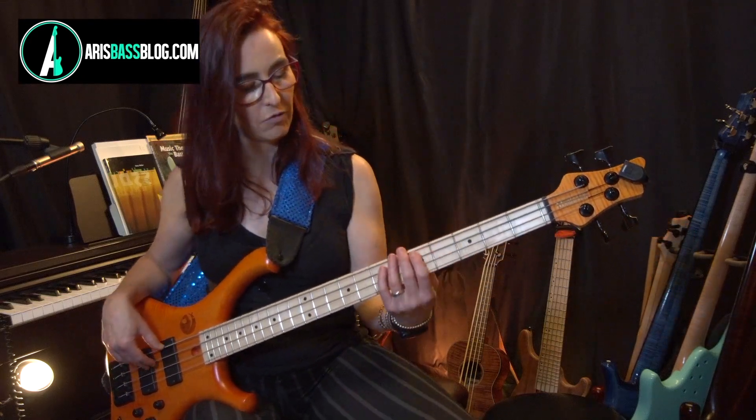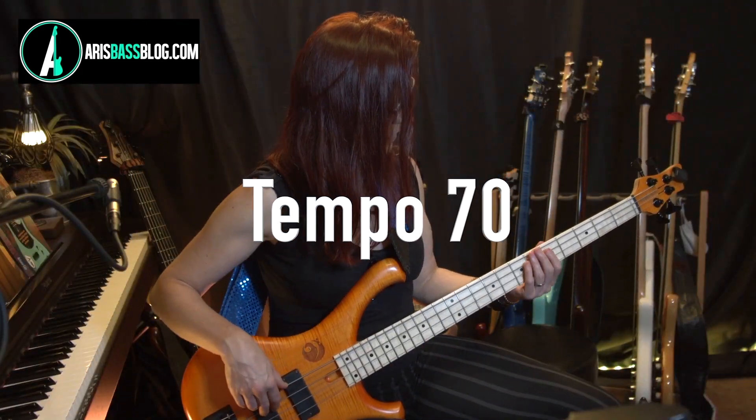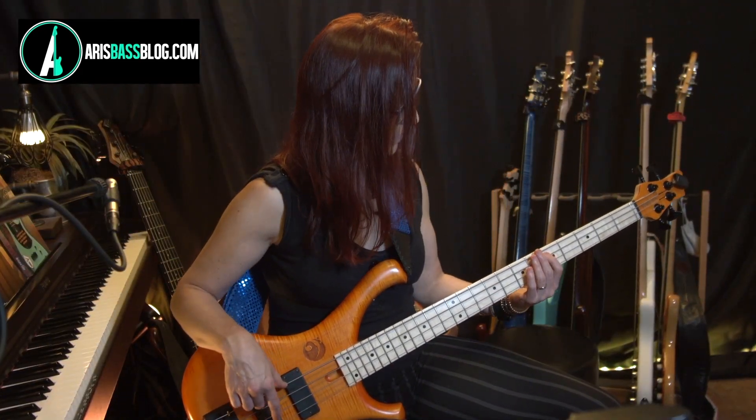And I'm going chord-changes-wise to the 1, 6, 4, 5.